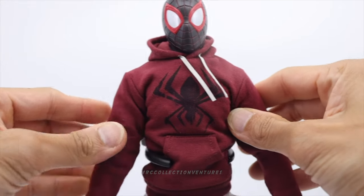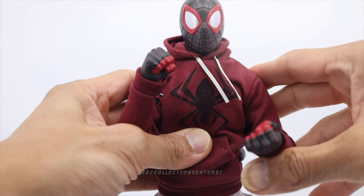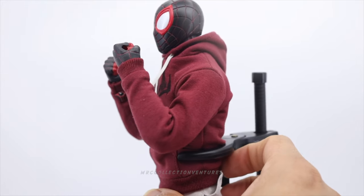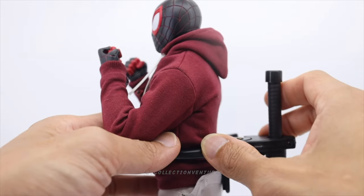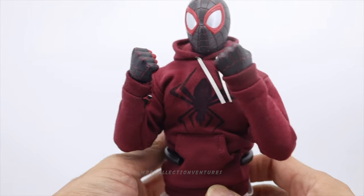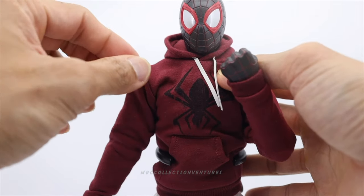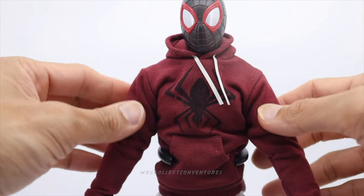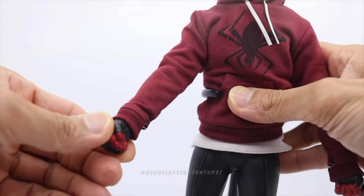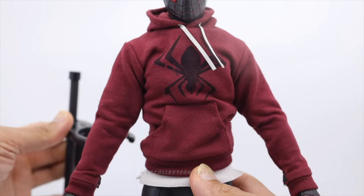Moving on to the elbows — they're double jointed. It's a bit limited, not fully closing to the body, but still great. It's so easy to move the arms — it seems like it doesn't have a suit inside, which we'll check later. The wrist is the standard one.